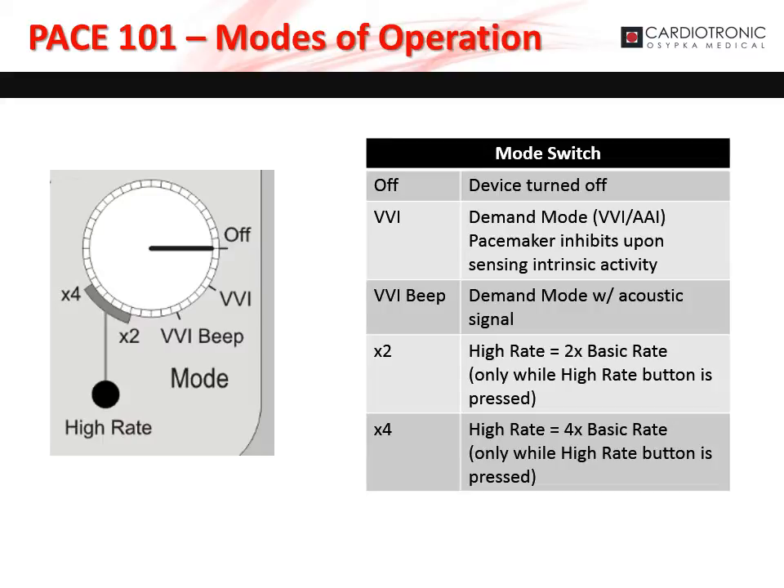The Pace 101 has several modes of operation that can be adjusted using the white dial. Off indicates the device is turned off. VVI indicates the device is in demand mode, inhibiting if intrinsic activity is sensed. VVI beep is the same as VVI mode but with acoustic sounds. Times 2 is high-rate mode — the Pace 101 will pace at 2 times the basic rate when the high-rate button is pressed. Times 4 is high-rate mode — the Pace 101 will pace at 4 times the basic rate when the high-rate button is pressed.